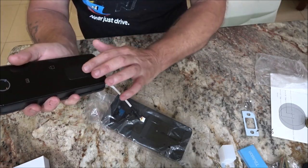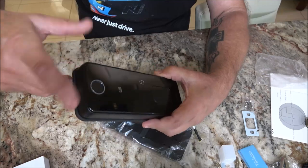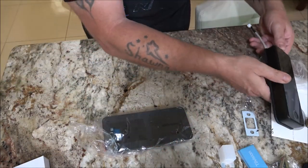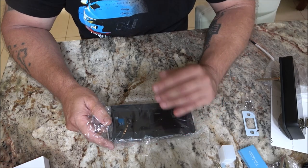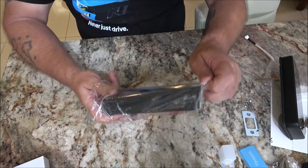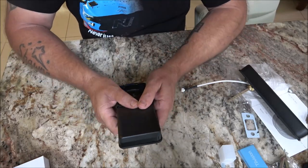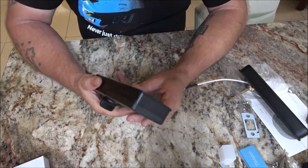It has a nice weatherproof gasket. You have your USB port. This part is where the key goes. This is for your fingerprint and thumbprint, and this is where you type in your code. This will plug into the other side. It takes four AA batteries — do not install them until it's been installed. They also recommend not using rechargeable batteries.